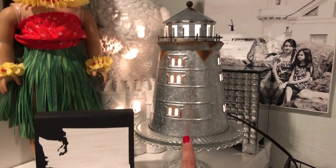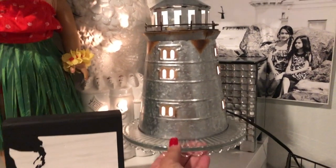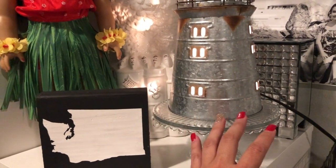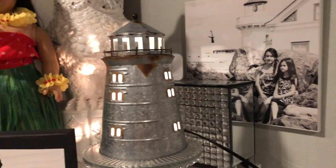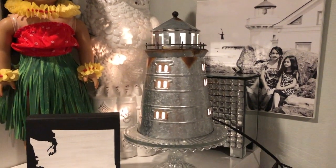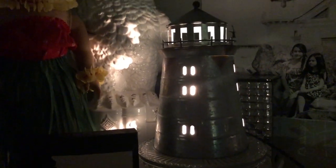This one is currently our August warmer of the month, available 10% off for the whole month of August. I believe this is called the Portland warmer. I love this one — it has a close-to-home feel for me because of our lighthouse over there, so I like it displayed side by side with that. I'm going to turn the light off so you guys can see how pretty it is at night — you can see the light going through it and that typical lighthouse glow that guides the sailors.